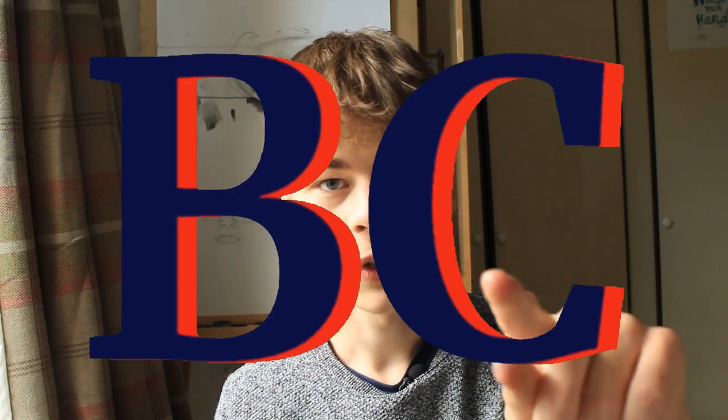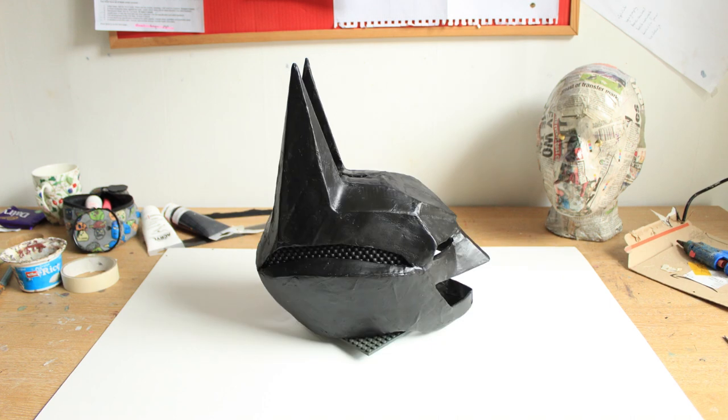Hello and welcome back to another BC Cosplay video. This is part two to me trying to build a Batman mask that's custom fitting to my head. If you'd like to have a look at part one you can hit that button in one of the top corners. Here's a little sneak peek of what the mask looks like at the end of this video.